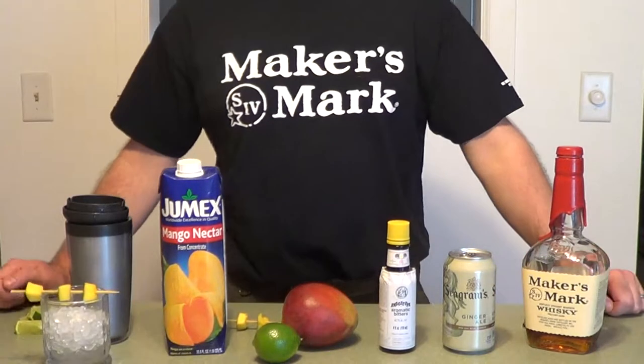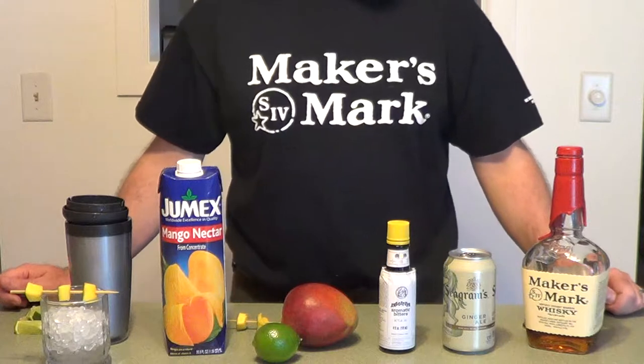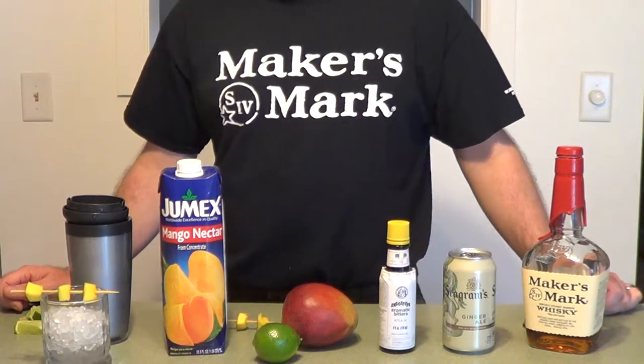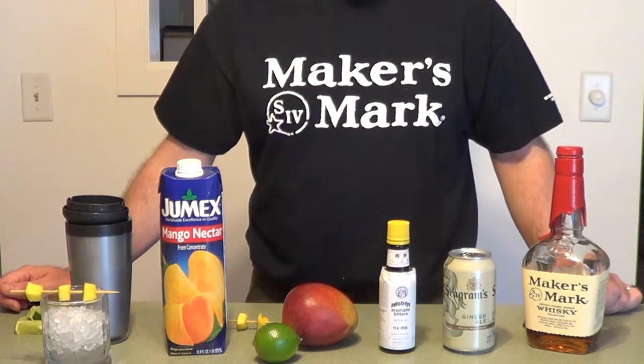Here's a fun drink that's easier to make than the end result looks, so it's sure to impress your friends. It tastes great and the best thing is it goes with spicy foods, and most of the ingredients are pretty easy to find. You're going to need to probably make a trip to the grocery store for this one.